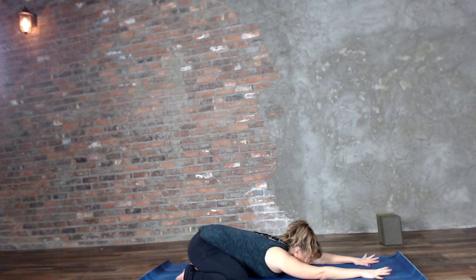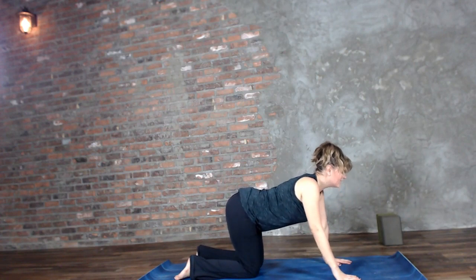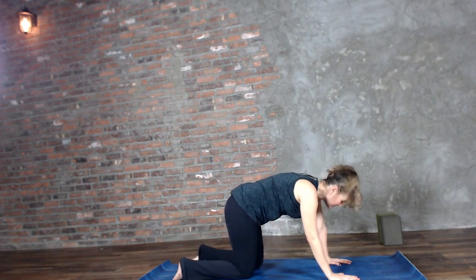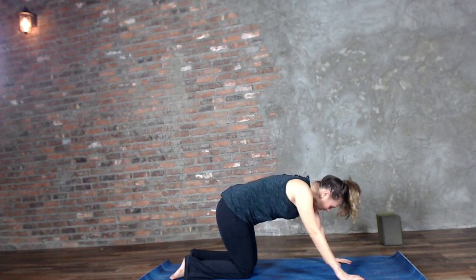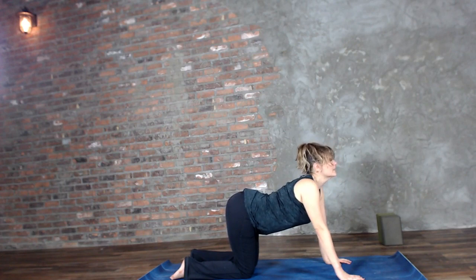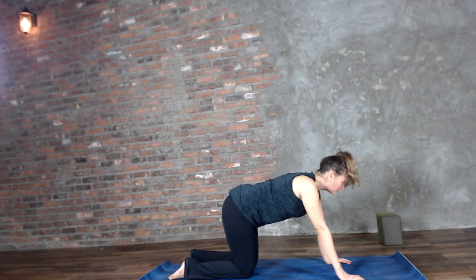On your next inhale, slowly begin to rise back up to hands and knees. Inhale, drop the belly, turn the face up. Exhale, tuck the tailbone, round the back, and tuck the chin. Inhale, you open the front side of your body. Exhale, you squeeze the air out. Just two more.